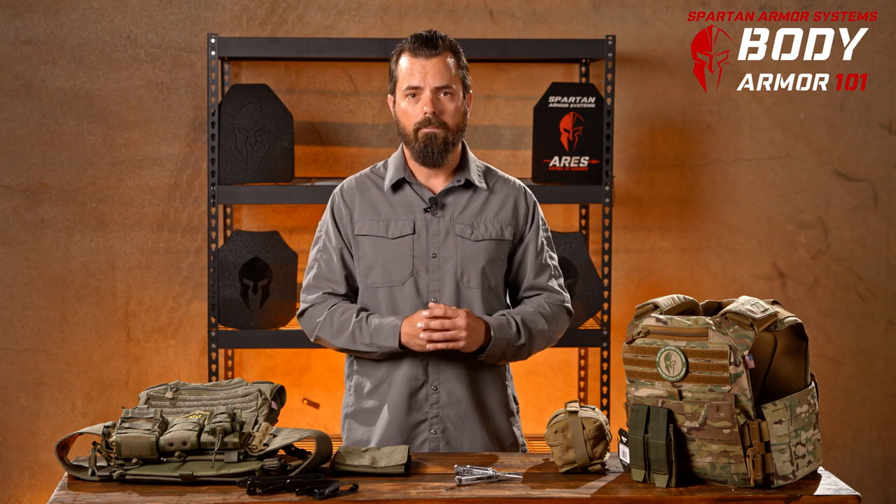Hey everyone, Rob Orgel with Spartan Armor Systems. In today's video we're going to look at MOLLE pouches and how to properly attach them to your vest or body armor. Now with my background in the military, combat instructor, and private military contractor, I've seen a lot of different setups. Depending upon your mission, you could have several different reasons for all different types of gear. So let's take a look at a few examples.